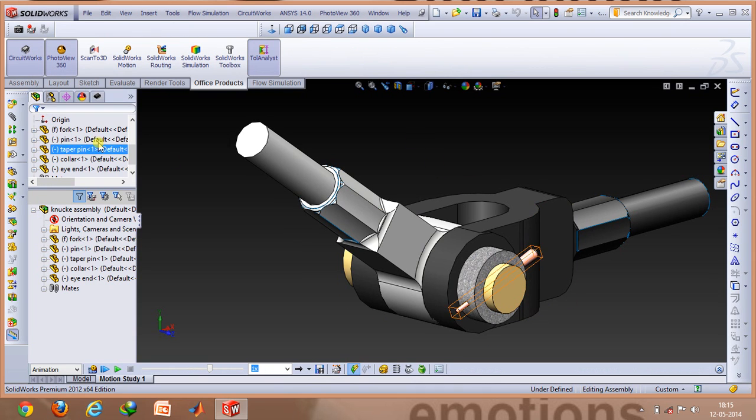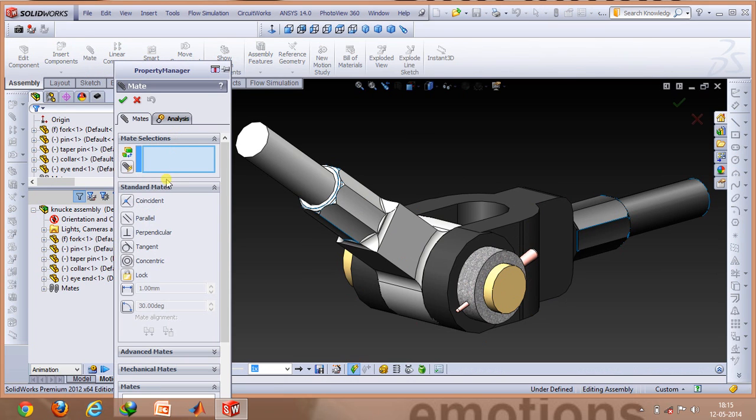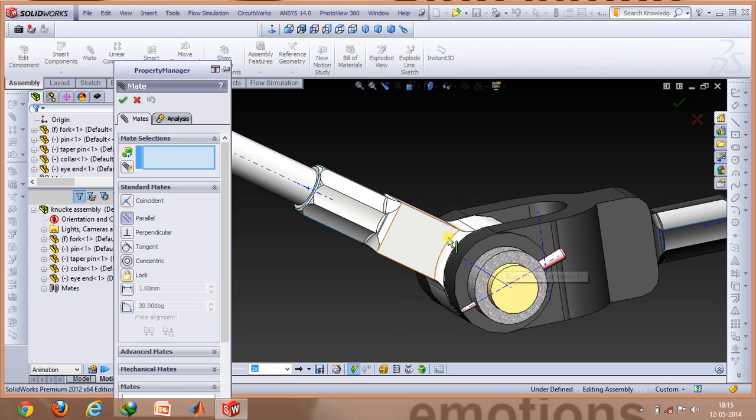While assembling all of these, you can use the mate options. Mate options include various constraints such as coincident, parallel, and others. You can use the hidden axis — for example, to align the axis of the central pin with the eye and the fork. You just select the coincident option, select those axes, and get the required alignment. Mostly, this coincident command is the one you need to use to assemble the joint.